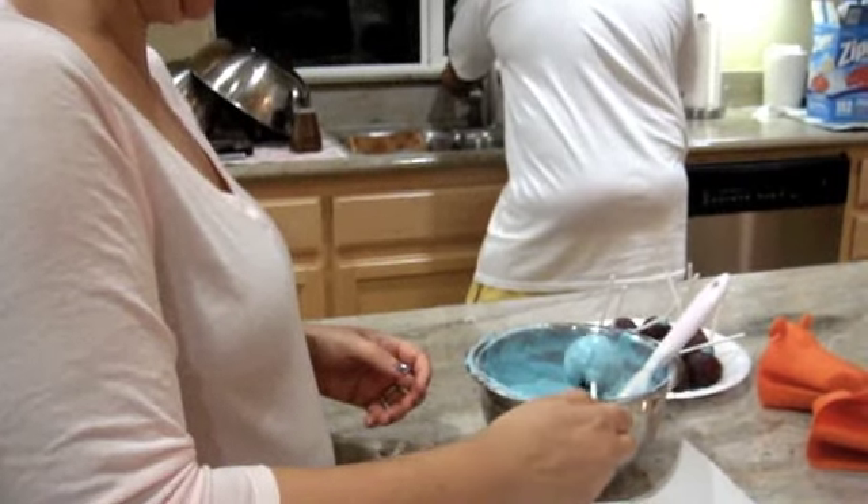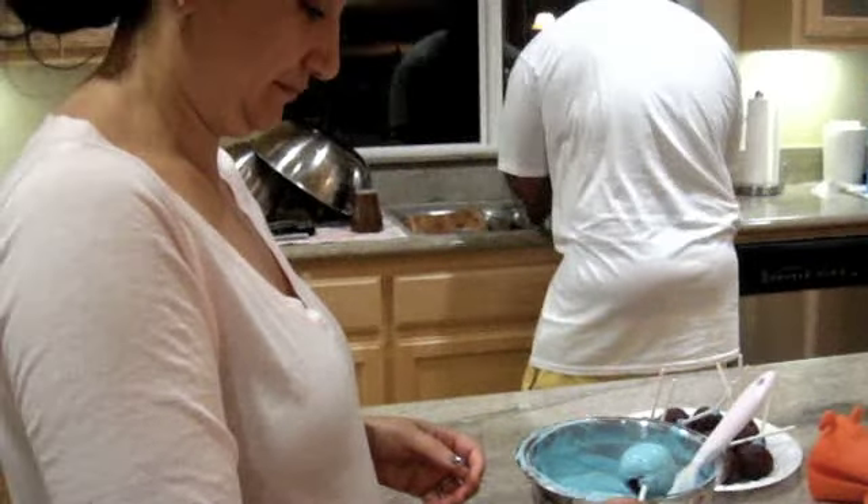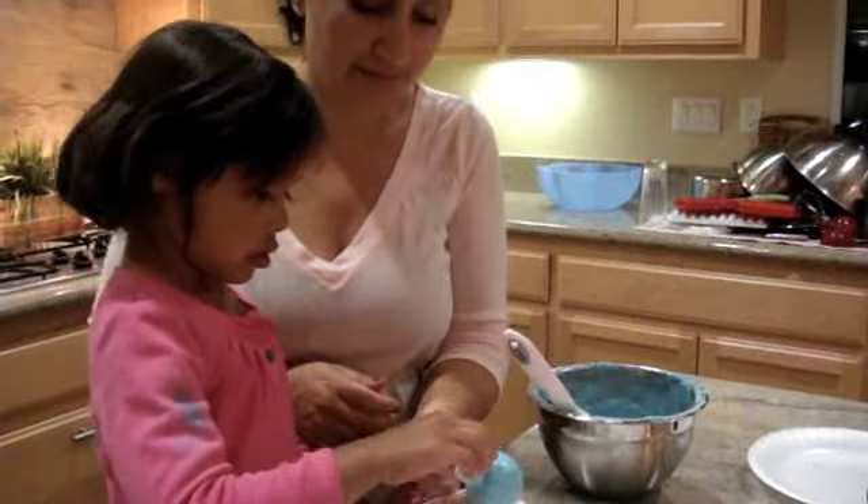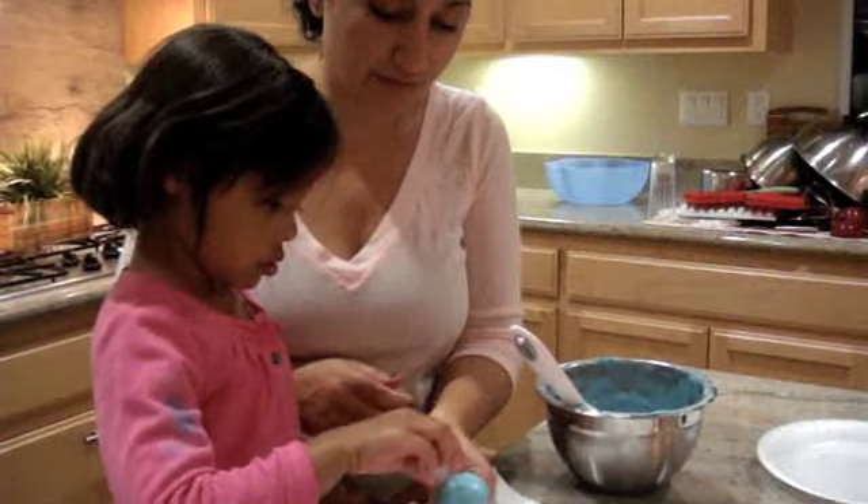Once you get them dipped, you're gonna go ahead and decorate them — but be careful, not too much.